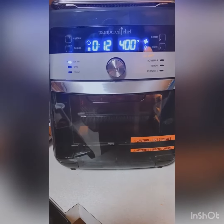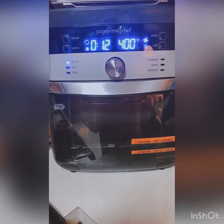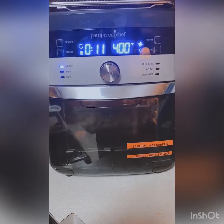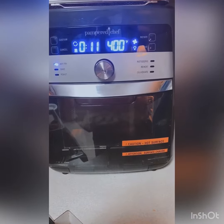There are also settings on it — if you want to do a rotisserie, if you want to reheat something, or if you want to dehydrate. It's great for making beef jerky or stuff like that.